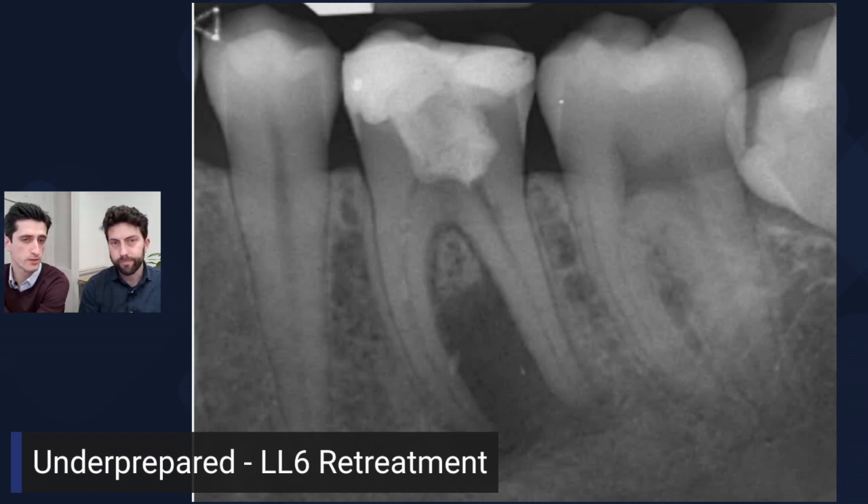Looking at the material in the pulp chamber — for me, this could be a restorative material, it could be something like Cavit, or an old paste in the root canal. We see this in teeth that were treated quite heavily in the 80s — stuff like Spad and Endomethasone. These sorts of paste root fillings often give that kind of appearance on the radiograph.